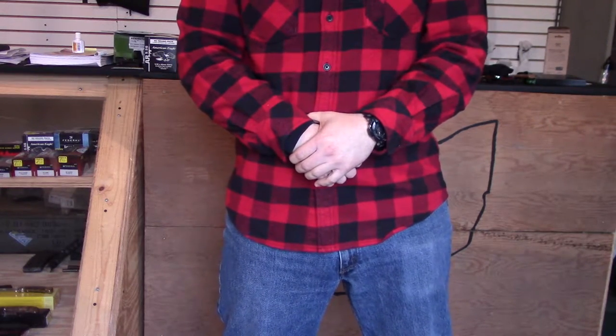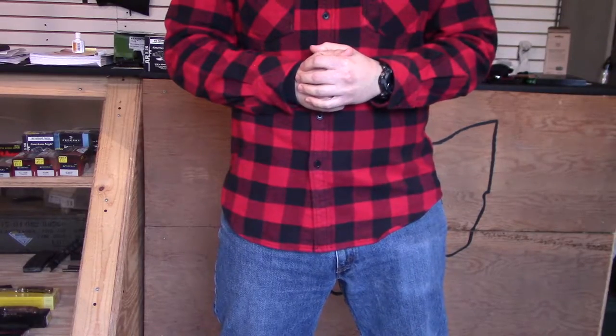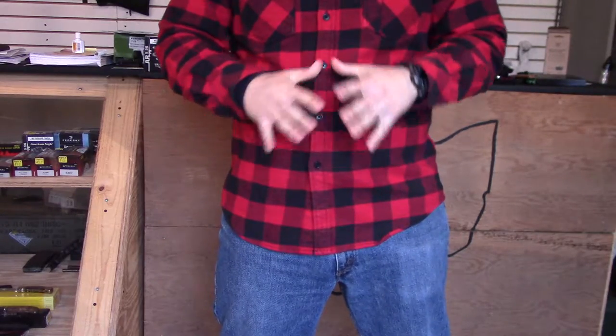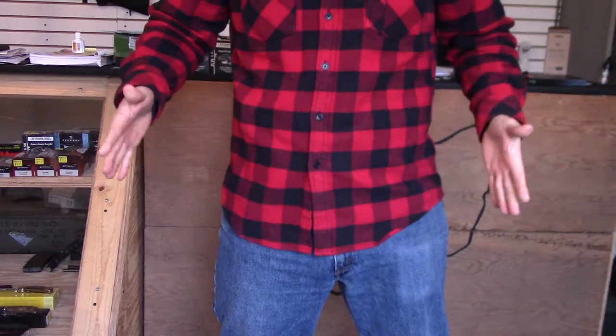Hey folks, how's it going? Matt here from Maple City Firearms. There is a reason you're getting this shot and I will explain that in a few minutes. What I want to talk to you guys today about is concealed carry on your waistline underneath a button-down shirt that is untucked.